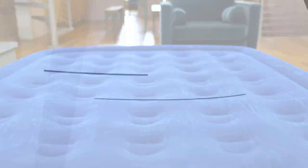With its built-in pump and durable construction, this full-size air mattress is sure to provide you with a good night's rest.